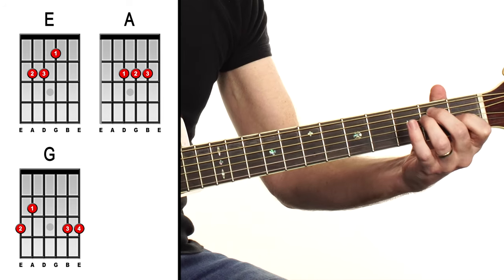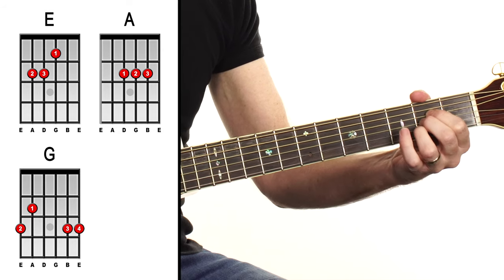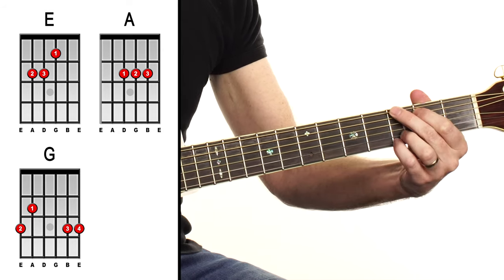So what are the chords in the song? They are E, A, and G. That's it — three chords.